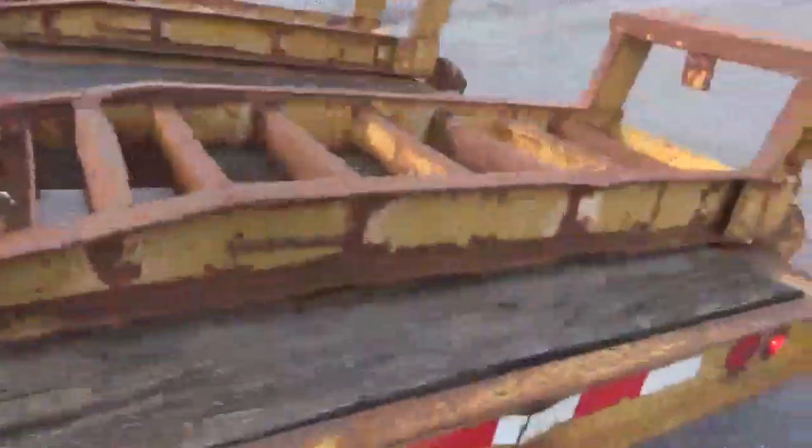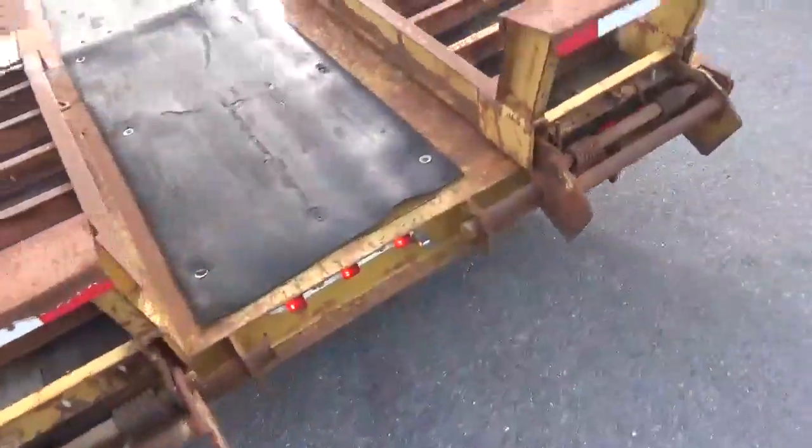Passenger side — all the hangers are beautiful, no rust on them or rot. 20 foot of flat, 5 foot of beaver, 5 foot of ramp.